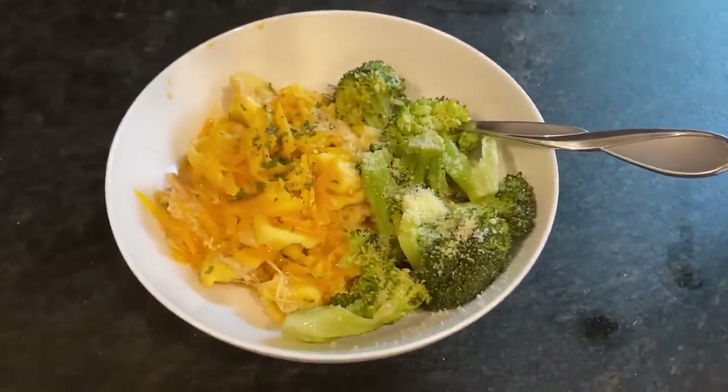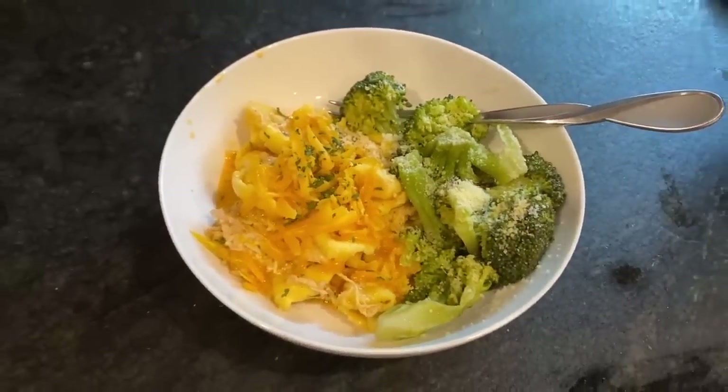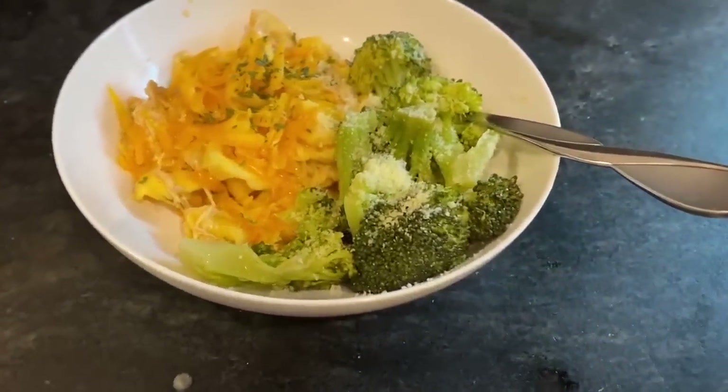I served the tortellini with a sprinkling of cheddar cheese on top alongside broccoli. Everybody liked this. It was really flavorful, so easy. I will definitely be making this again. It was a winner.